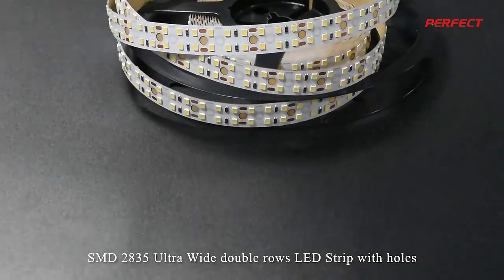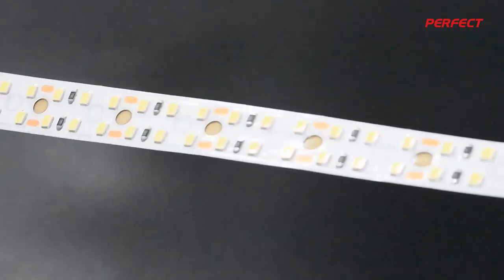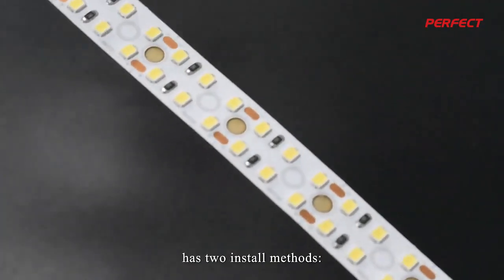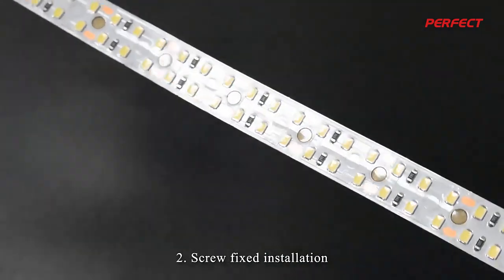SMD 2835 Ultra Wide Double Rows LED Strip with Holes has 2 install methods: 1. 3M Tape Paste Installation, 2. Screw Fixed Installation.